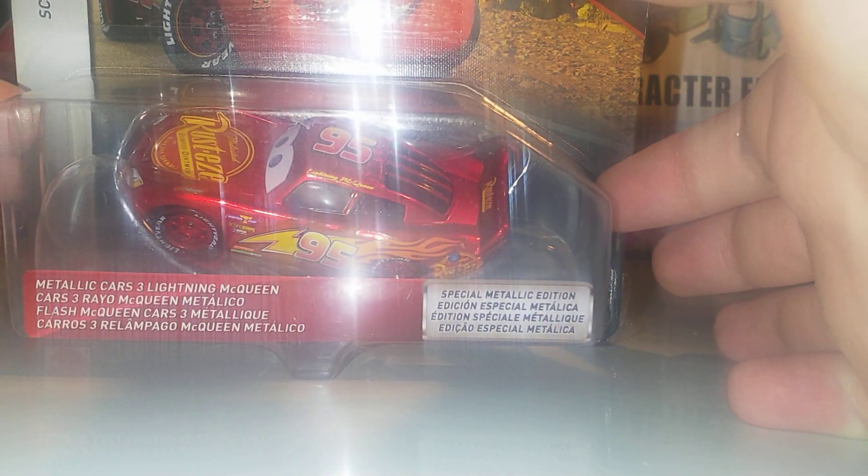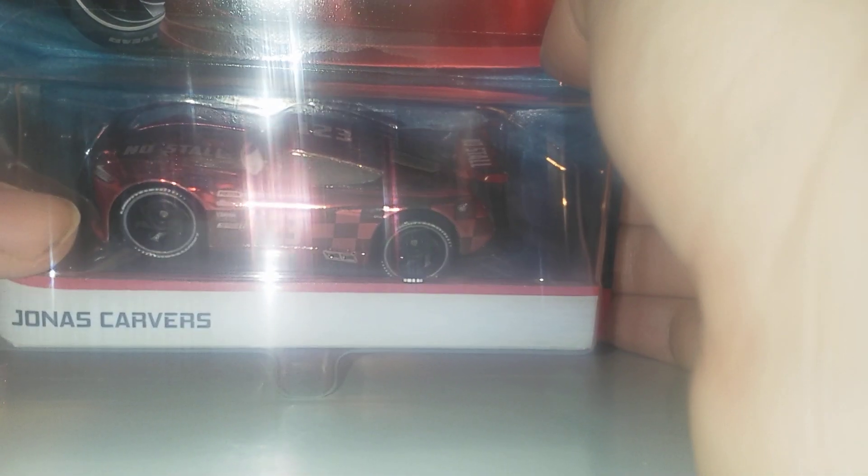Here is metallic Jonas Carvers. I got this from Get Me Collectibles, and my second one from Dendams off eBay. I do have a second one open because I didn't think I'd do a review, but looking at him again, it's just an amazing car. Let's start the review.